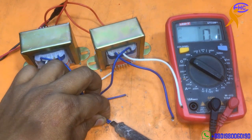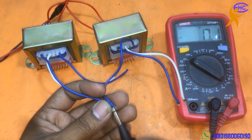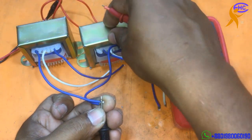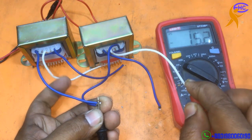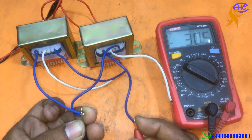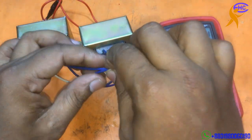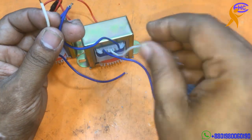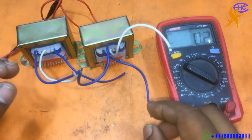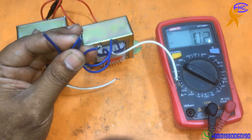I am going to solder these two wires together. Let's check the voltages: if I use these two joined wires as ground, this white wire is 15 volts, that white wire is 15 volts, and this blue wire is 30 volts. So we get 15-0-15 from the whites and 30-0-30 from the blues.